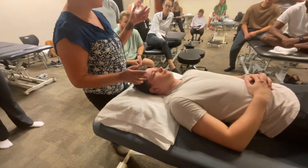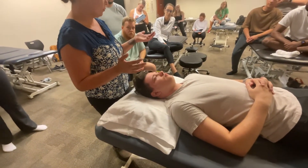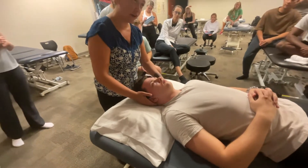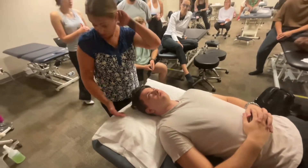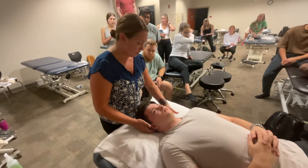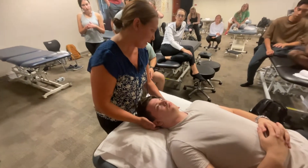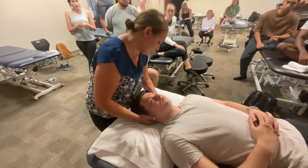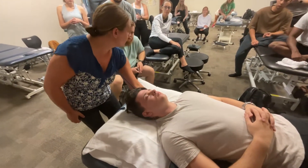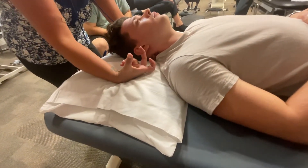This is the best way to do the maneuver you'll learn in your spine course. I can make it more effective by feeling for that first spinous process, C2. I feel with the pad of my middle finger — I've found C2. Now I'm going to stabilize it with my fingers on the lateral aspect of his C2.